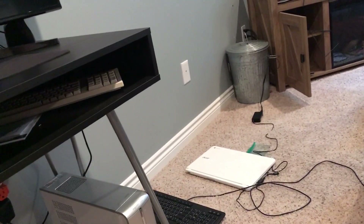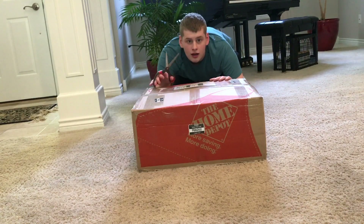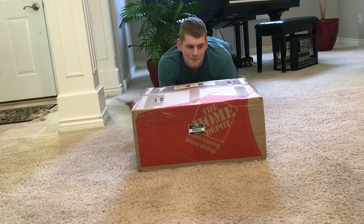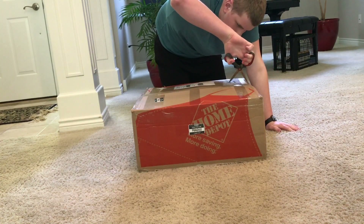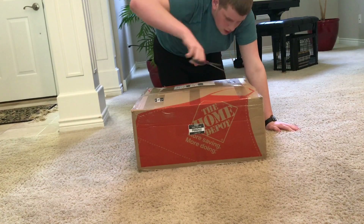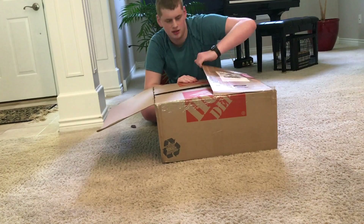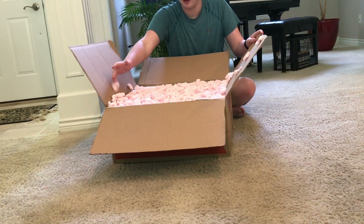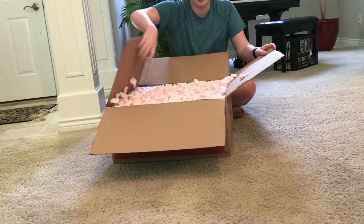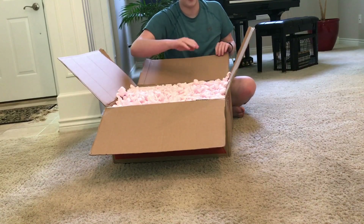At least it makes it a lot lighter. So it came — three days early actually — so this is a great Friday. I'm so happy about this. Let's get this thing opened up. They put it in packing peanuts, which is going to be a mess, but it's a good thing because otherwise it would have destroyed the screen.